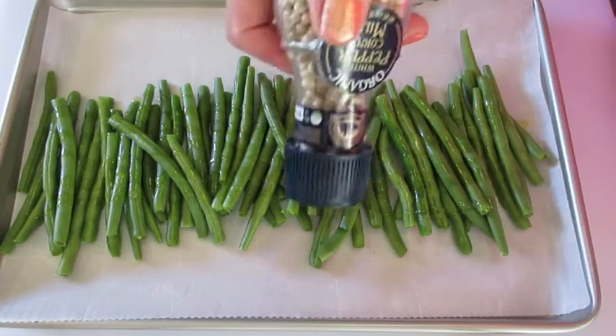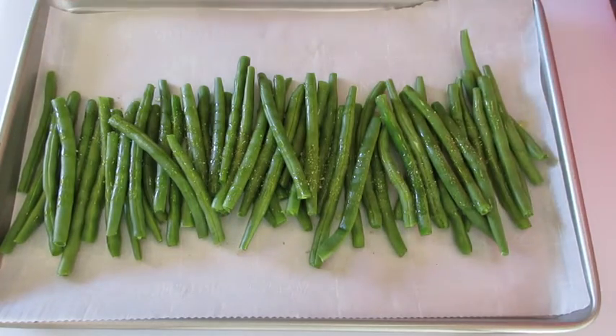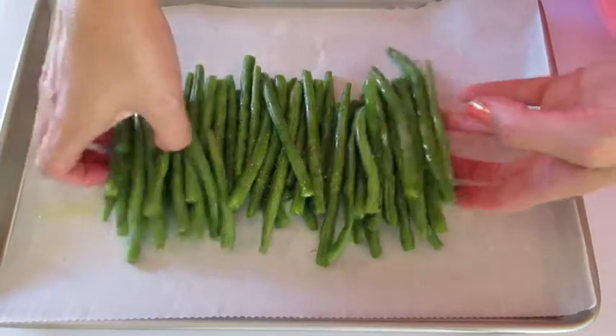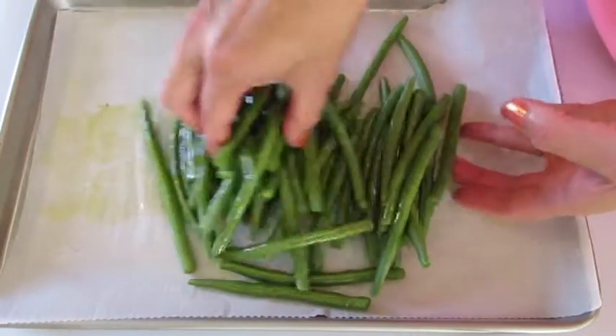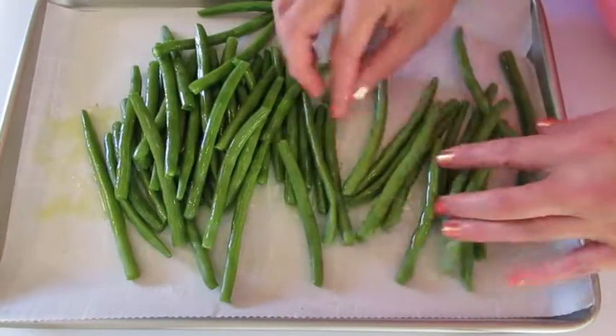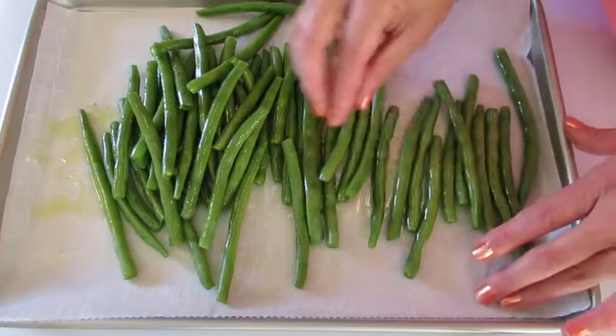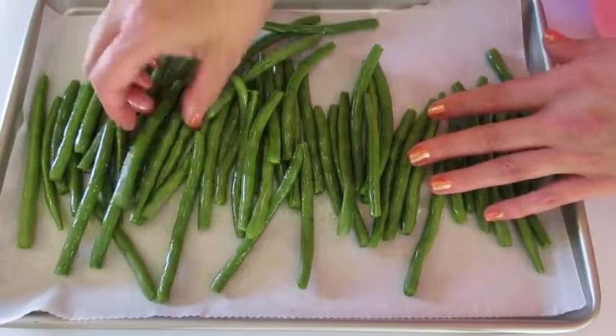Then we're going to use that fresh grated white pepper — just a little bit will go a long way. We're going to gently massage these green beans with your olive oil and your white pepper, then evenly distribute them on our baking dish.